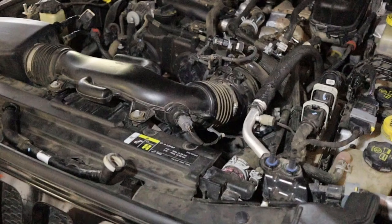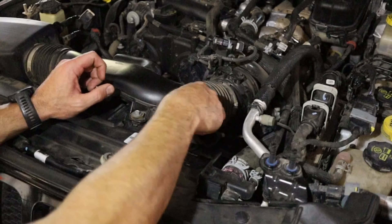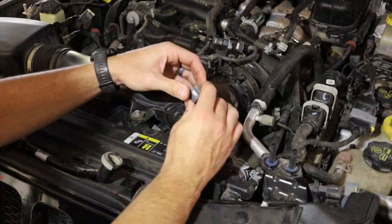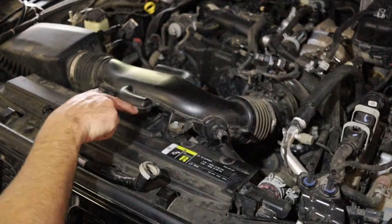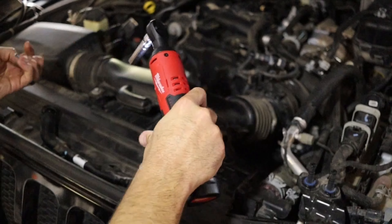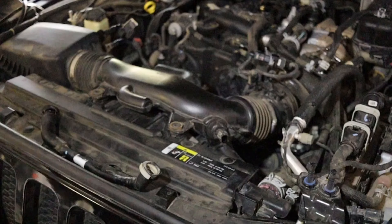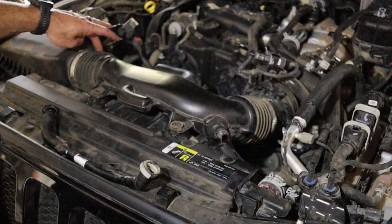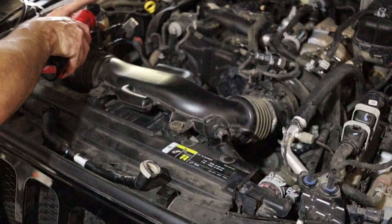Next thing you're going to want to do is remove your intake sensor. It has a little clip on this side — push down here and it slides right out. Take these two 10mm bolts out. Next, swap out to an 8mm and take these two worm gear clamps, loosen them up so you can remove your intake pipe.